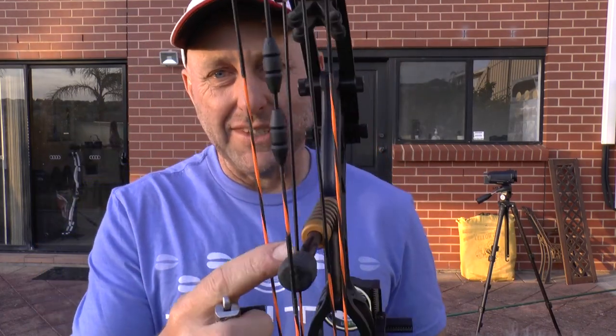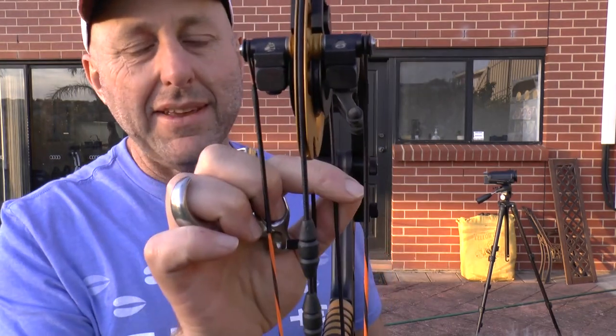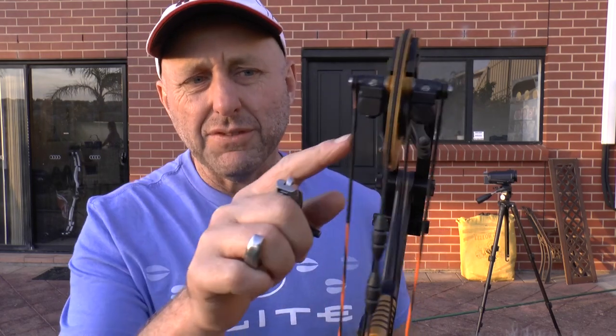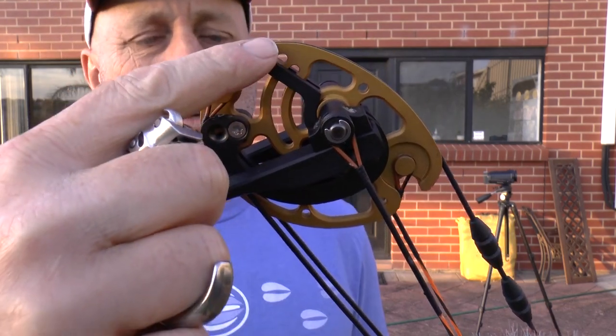What makes this bow unique? Shoot-through cable system. The cams are balanced either side at the top and either side at the bottom. This is very much like the Martin bow produced a few years ago, which I did a review on, and Obsession also did a bow just like this called the Final Cut Pro. But the Final Cut Pro has a very different cam to this.